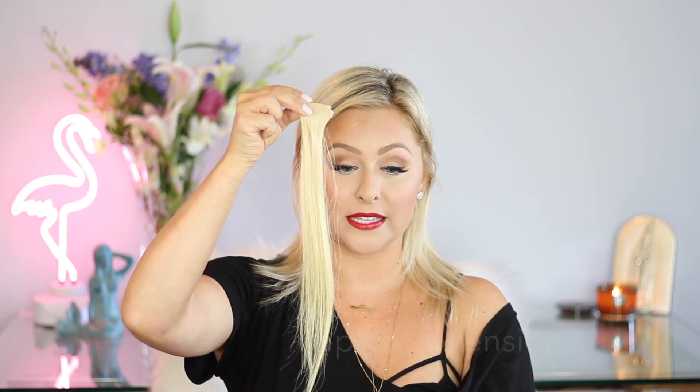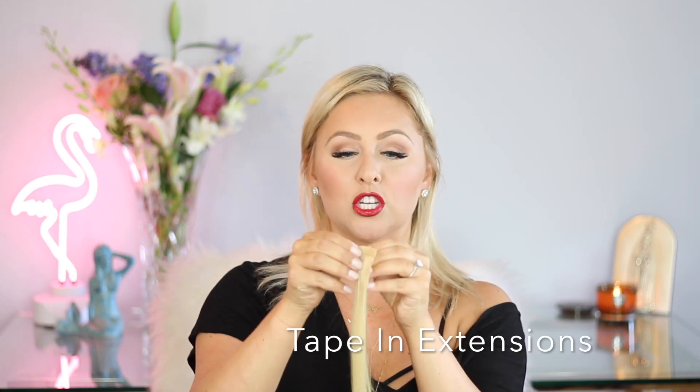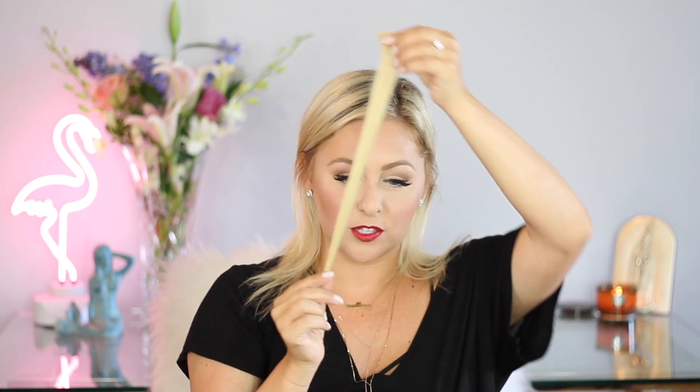Then about four years ago, I discovered the tape extension. The tape extension is where you'll have two wefts of hair, you put your tape between them — like a clear tape — and then you sandwich a piece of your real hair between them. This one has a green hue from a shampoo I used in Thailand.